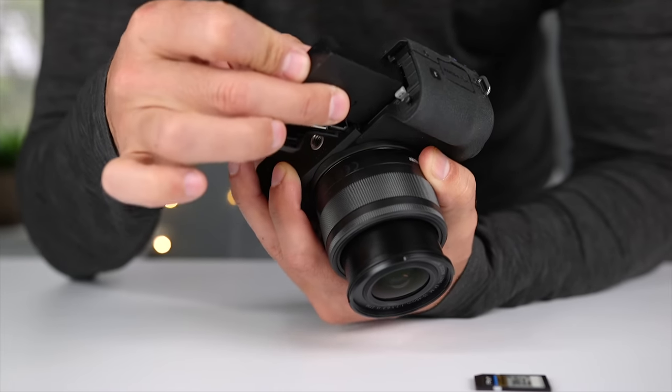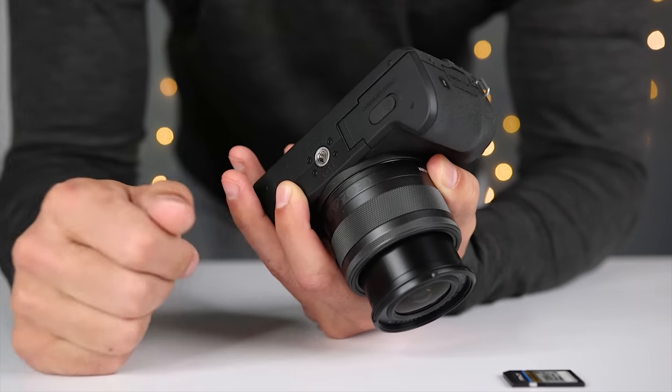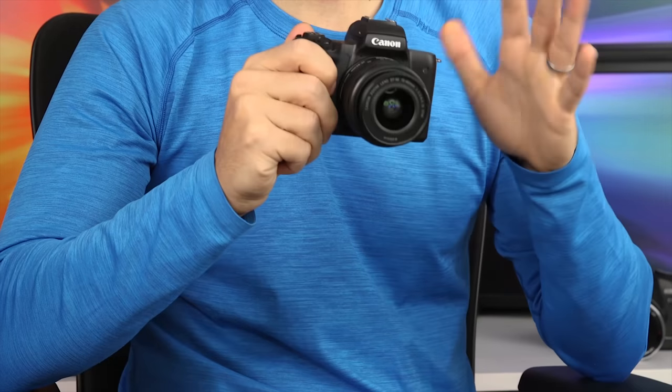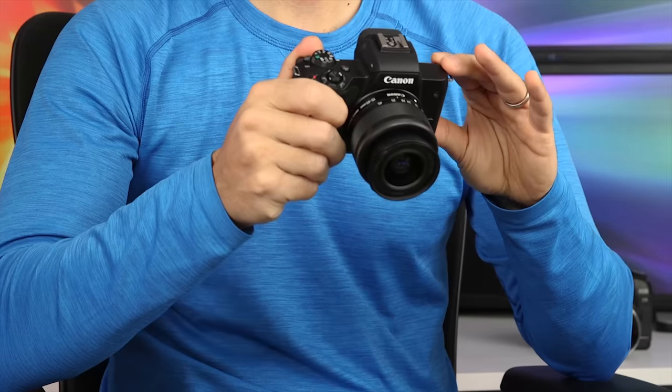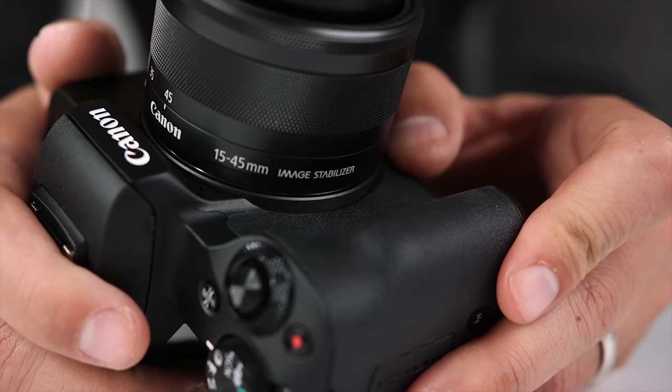The first solution to the Canon M50 weak battery life is to use eco mode. The M50 uses an LPE12 rechargeable lithium ion battery, and it's rated for 235 shots per charge when using the electronic viewfinder or the LCD. The M50 does offer an eco mode, which darkens the LCD almost immediately after taking a picture or even after getting focus, and this helps preserve the battery and can boost battery life up to about 370 shots. That's a big difference.